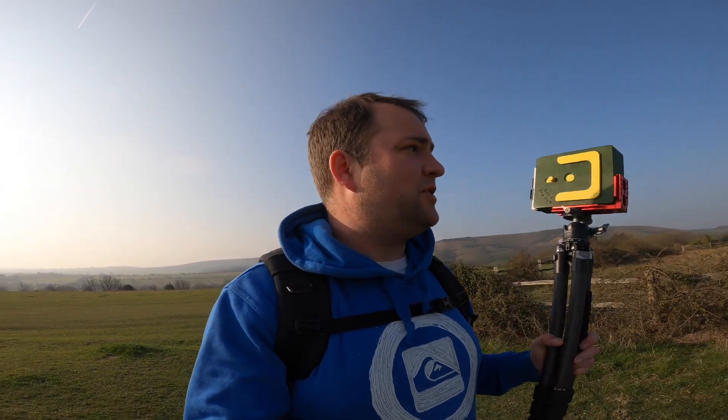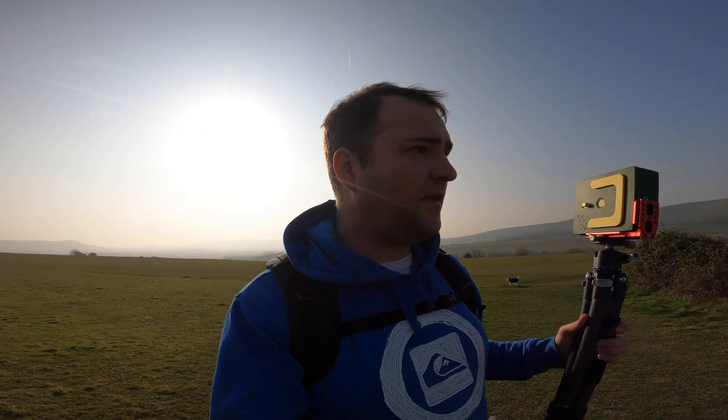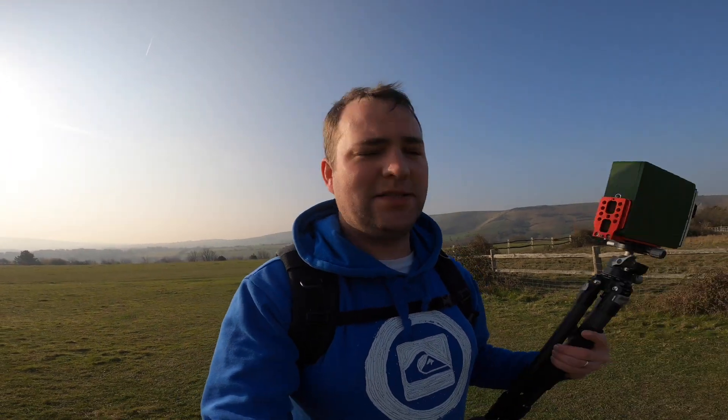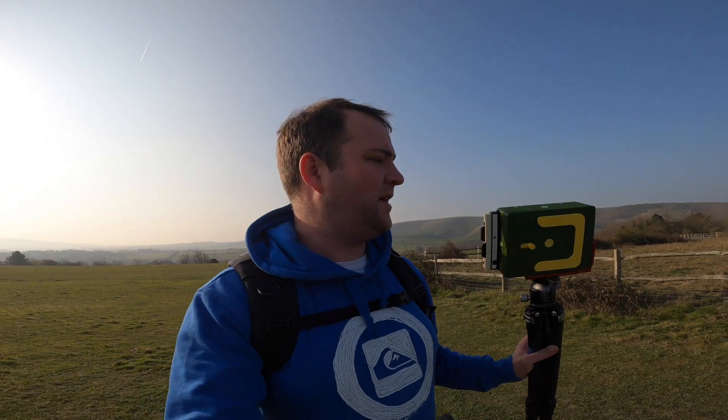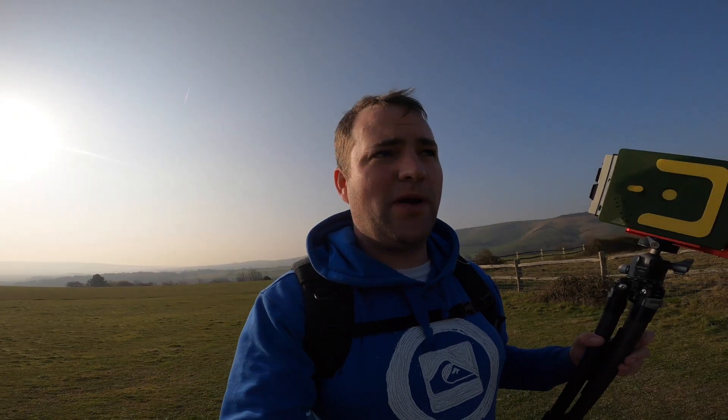If you watched my last video you would have seen I had the first prototype version of this. I took it out, gave them my thoughts and opinions on it. André who designs it and 3D prints it went back, redesigned it all, sorted out all the problems hopefully. And yes, this is the second version. I've got this in 35mm focal, aperture of 175mm. I'll talk you through all the issues that have been sorted out, any other little bits that might need sorting out, and see what pictures we get of it today.